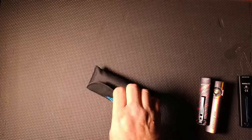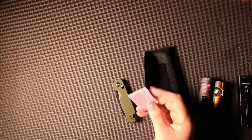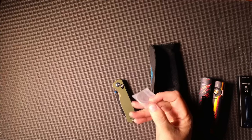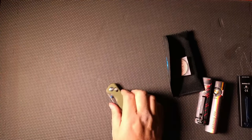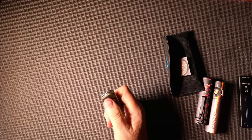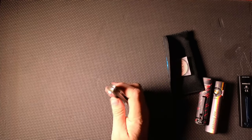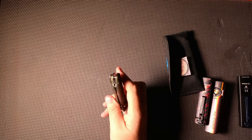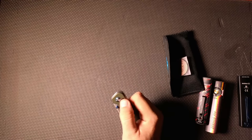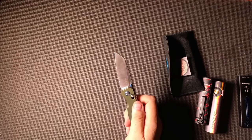They also came out with some knives. This is the knife they sent me, and they come with these little challenge coins. We've got an axis-style lock with a thumb stud — that's your only controls. As far as the clip, it's not super deep but it's decent, and you can swap it to the other side. Pull that back, flip that — look at that. That's almost straight razor-esque.